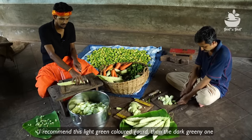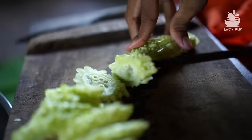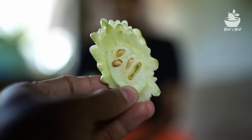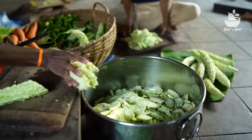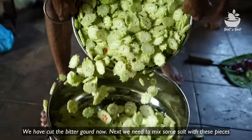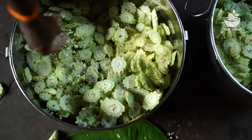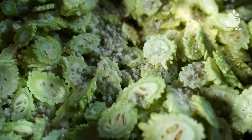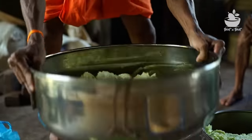It's like a pachysandra type in the back, but it's not the same thing. It's got some berries, so I'm going to put up the berry seeds on my side. I'm going to put them in the side.